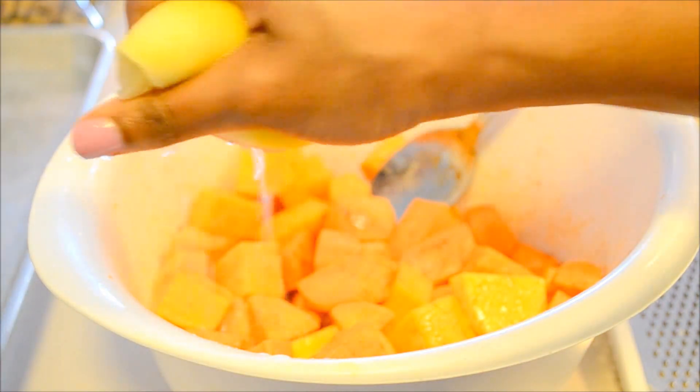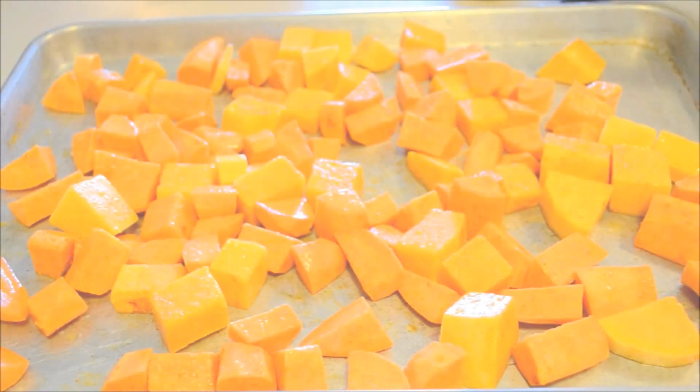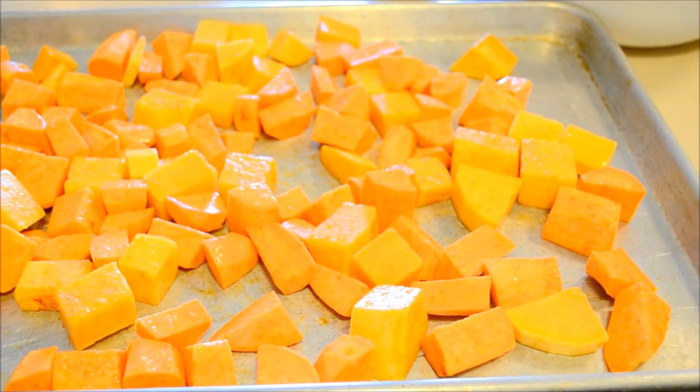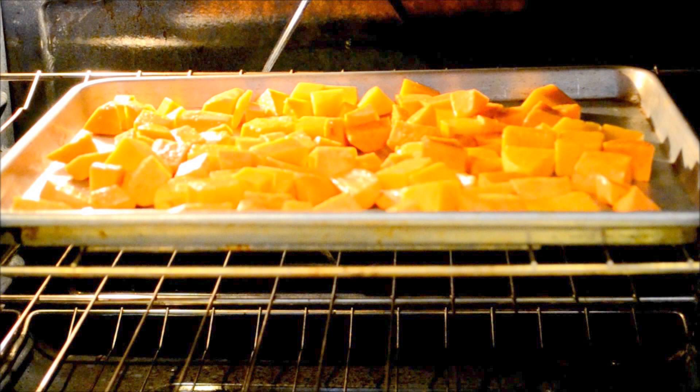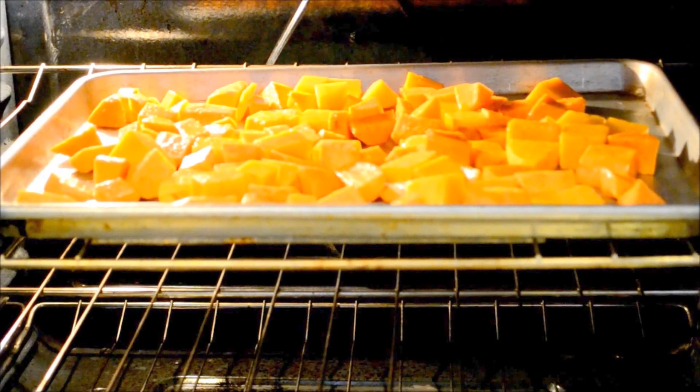Go ahead and add all of your cubes to a nice large baking sheet. Put it in the oven at 350 degrees Fahrenheit and start monitoring at about the 30 minute point, but it will take about 40 to 45 minutes depending on the oven. You'll know they're done when you can stick a fork in and it comes out very easily.